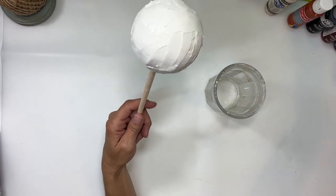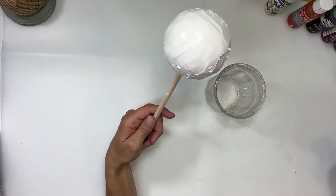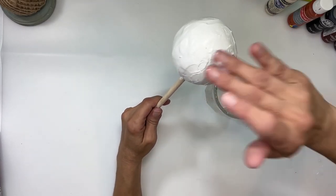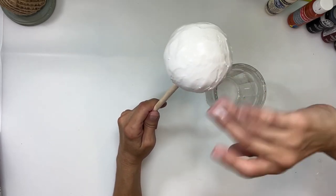Once it's dried for about 30 to 40 minutes — it doesn't have to be fully dry — I'm going to take it back inside, run my fingers in some water, use a spray bottle, and smooth out all of the spackling. I'm just using my fingers to do this, no special tools, just making sure it comes out smooth.